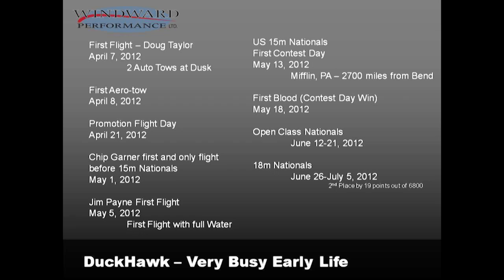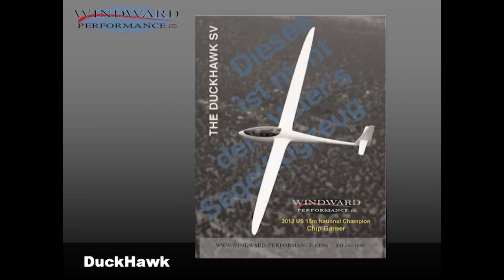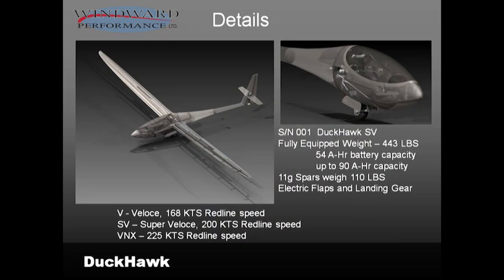Just a little tale: we got set to go to the nationals, working on the plane and completely rewired the trailer. Doug got in the plane at six at night, drove 25 hours, and handed the plane off to Chip for the nationals. It takes those kinds of efforts. Chip came out and flew once before the nationals — flew the plane one time before the nationals — and then said, 'Yeah, this is a nice plane, I'll do it.' Chip is a fantastic guy. We were really fortunate to have him come and do this for us — it was a big deal for us.